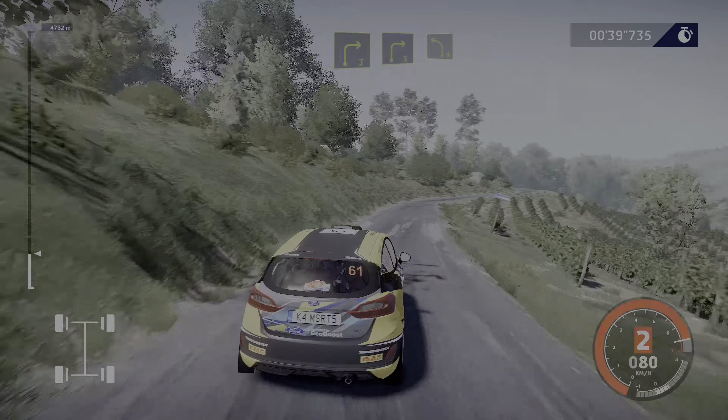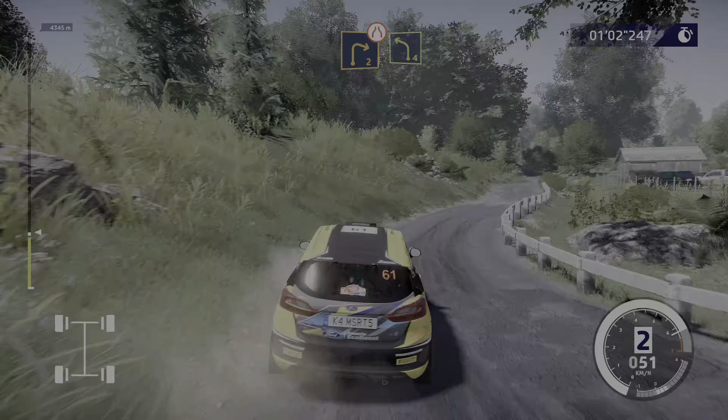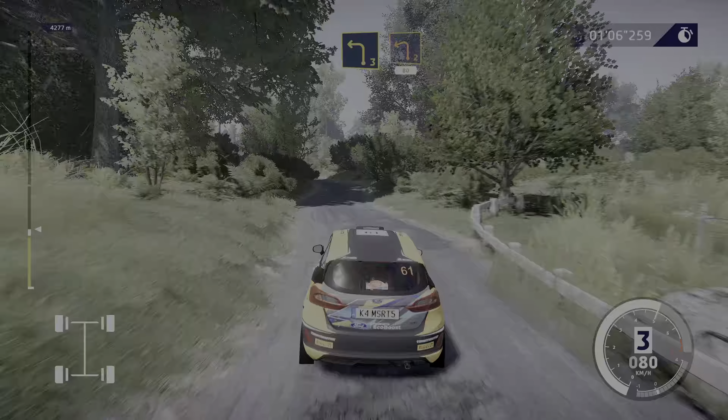Right two, narrows. Left four. Into left three, short, and left two, 80.